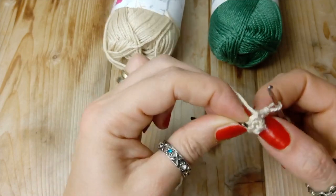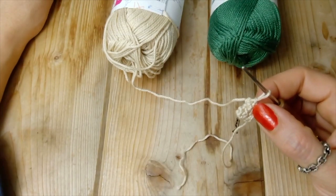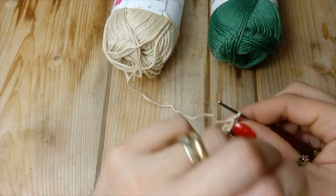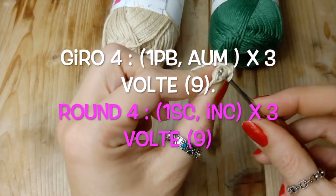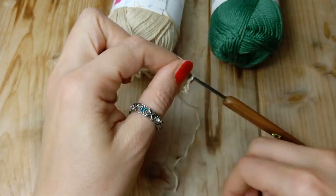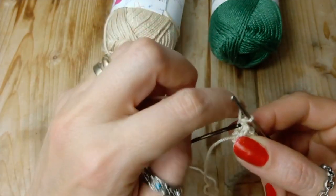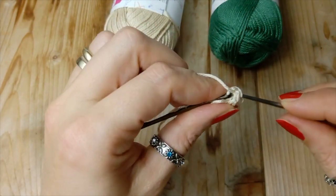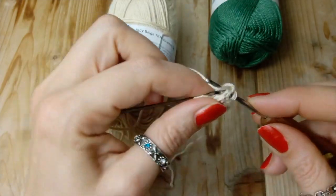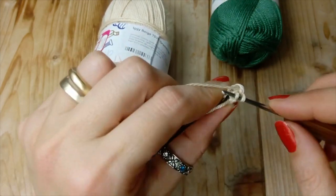Ora andiamo a realizzare il giro numero quattro, facendo ancora un punto basso, marcatore e un aumento. Questo andiamo a farlo per tre volte. Alla fine del giro ci ritroveremo con nove punti bassi sul giro.